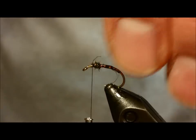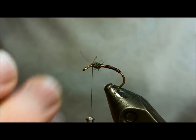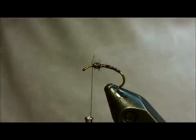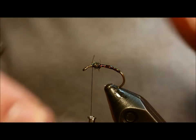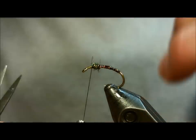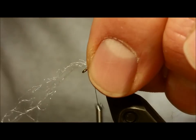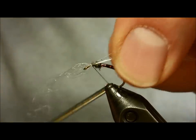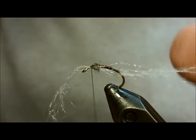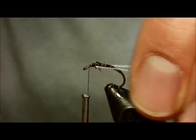If there are stray fibers sticking up, you can trim those off. Then we're going to bring in the gator hair — it's a product made by Montana Fly Company. I prefer it over some of the typical Zeelon and some of the other stuff that's out there. Pull half of it down one side of the body and half down the other. If you want to be precise, shoot for six to eight strands of gator hair for that underwing material.